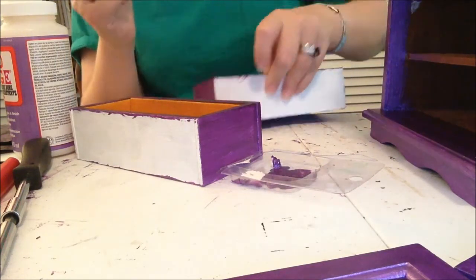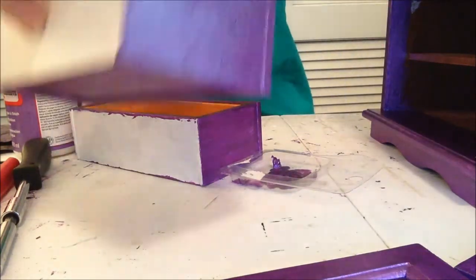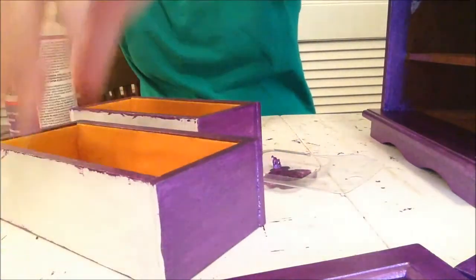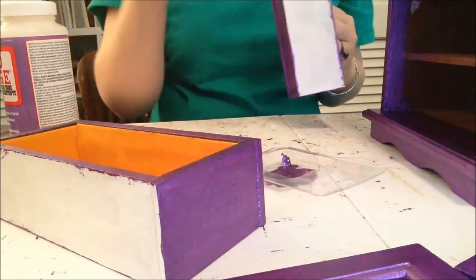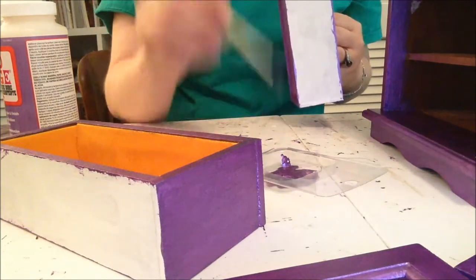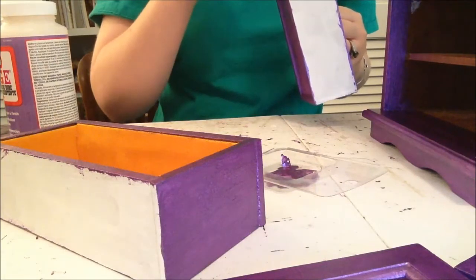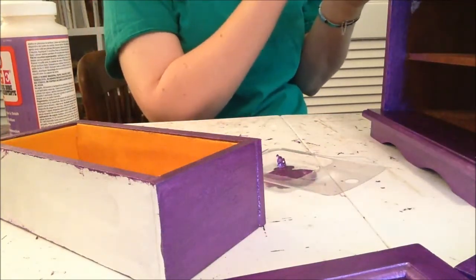I hope you guys are having a good week. I think I'm just going to love this jewelry box — it's going to be so cute. I do like bold colors, as you've probably figured out by my style so far. I like vivid colors.